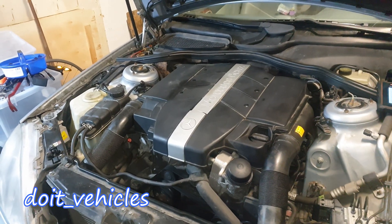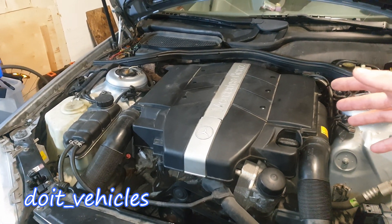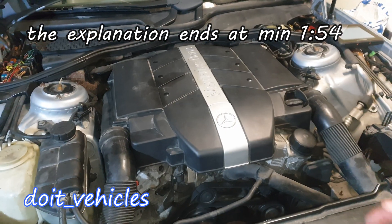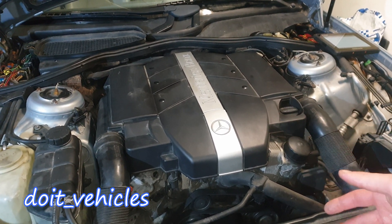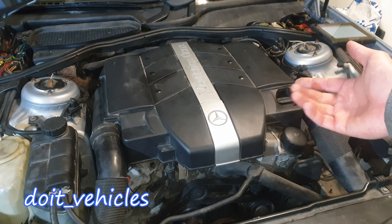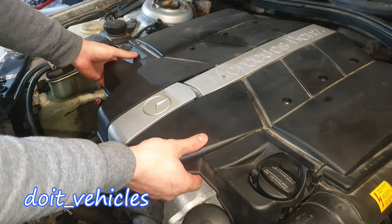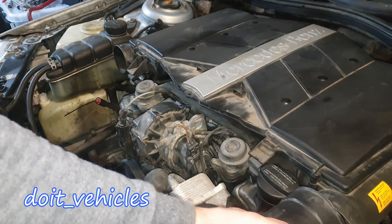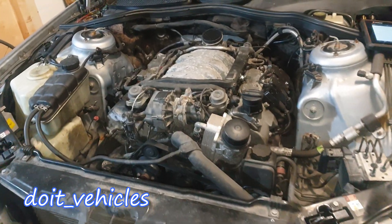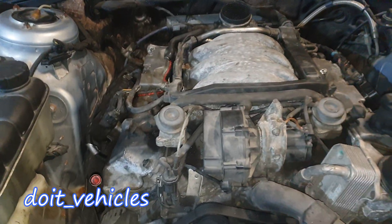Hey, what's up guys! In today's video you're gonna find out all you need to know about the secondary air system on this Mercedes with the V6 engine. We're gonna see the components of the system, how they work, how to test them, and how to remove them. Let's begin by removing the air filter housing. Alright, so now all the components are situated in front of the engine.